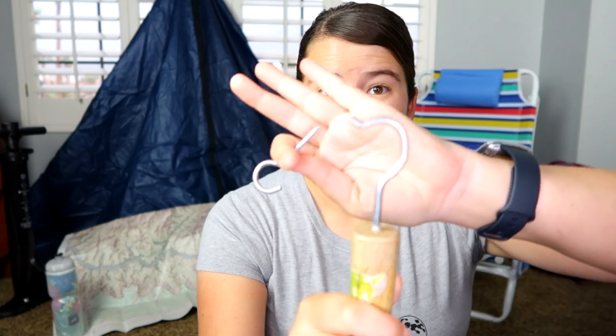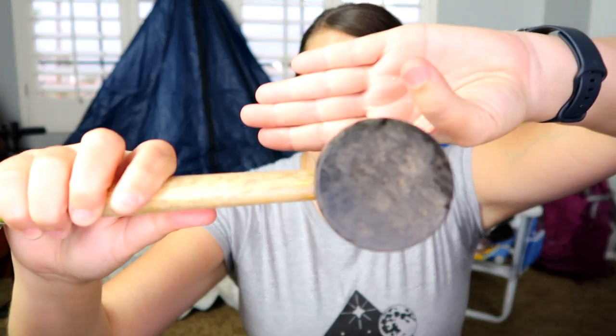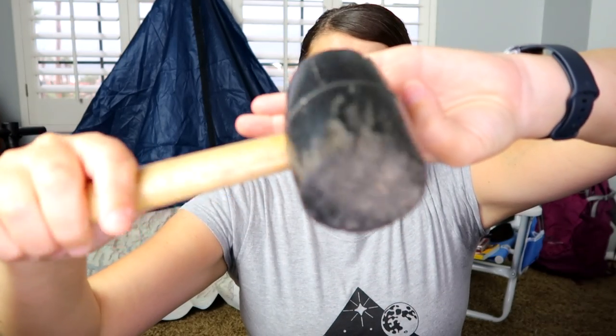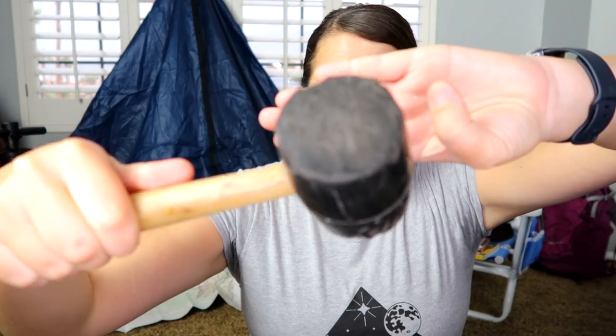Especially in Arizona where the ground is really hard, it can destroy the hook on this end. As you can see, this is the old hook, and the new hook is significantly thicker — however it is also bent. This is the thousand-mile review and I wanted to show you how chewed up it is from striking. I'm not too great at hitting a hammer, so there are giant chips out of it on both sides, but it still works as a mallet.